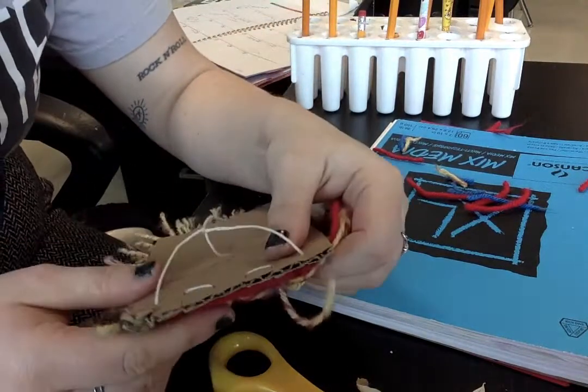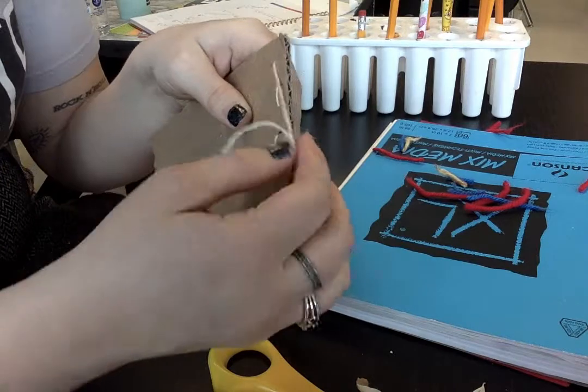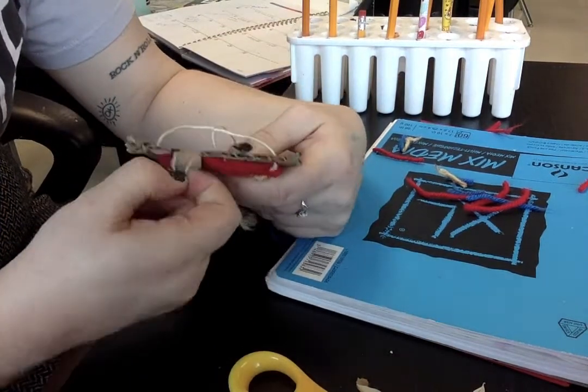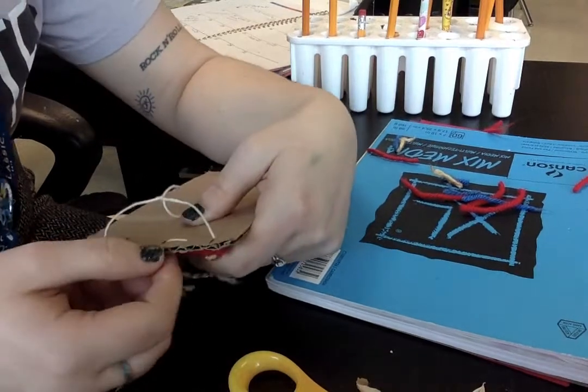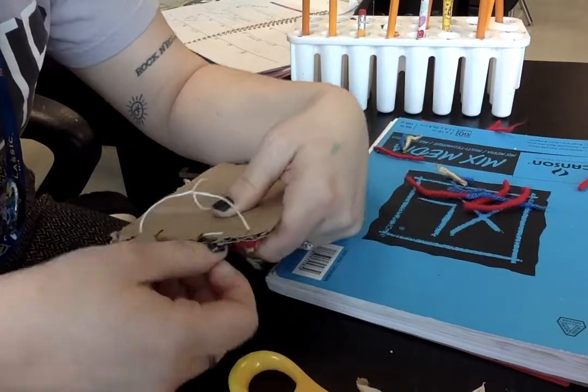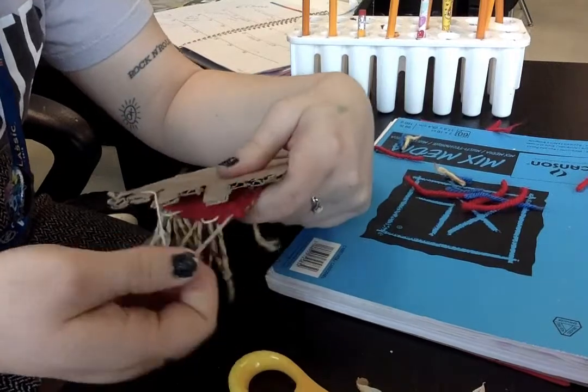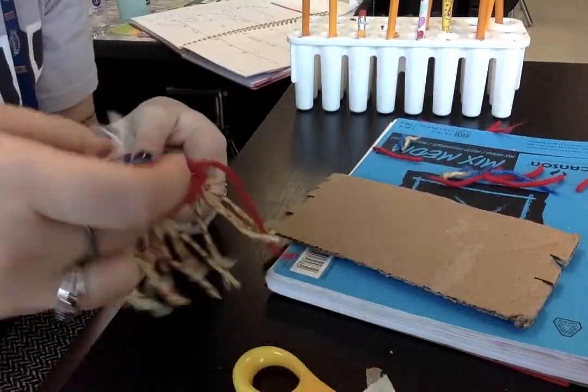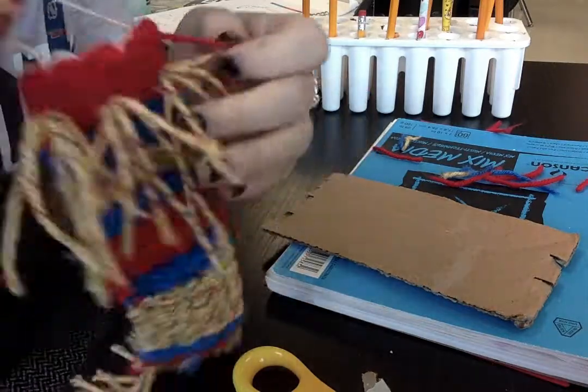Same thing — I'm going to flip to the top here. Those ones with the loops over it, I'm going to push them down and pull the loop. Then I pull these final two strings. I like to use the warp strings as a little hanger. I have a little tail here that I'm going to trim.